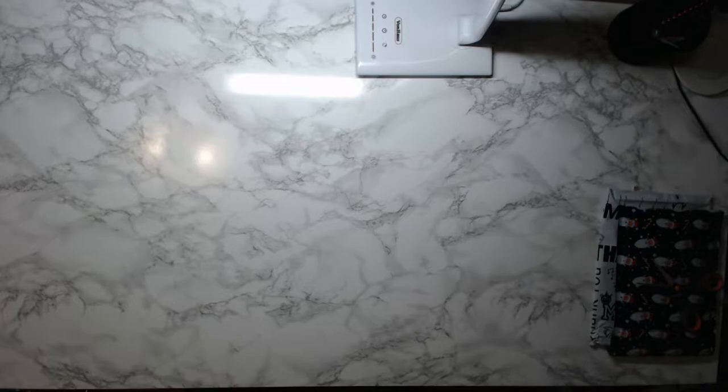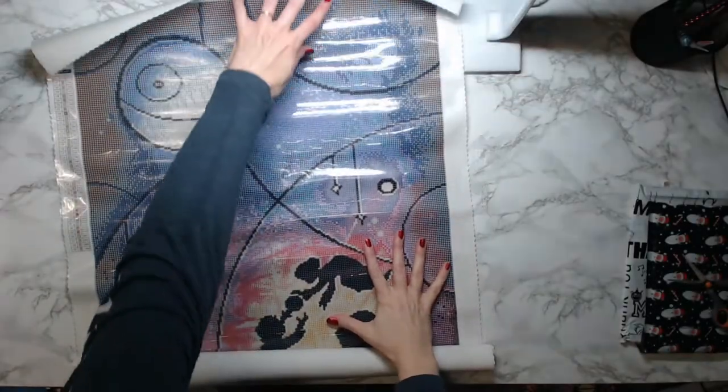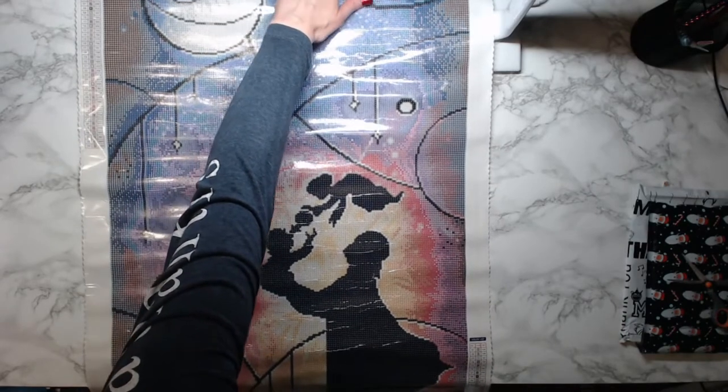This is the first one — it is a 50 by 89. As you know I'm a huge fan of Star Wars — boom! This is 'Darth Daddy' by Mandy Manzano. It is big!